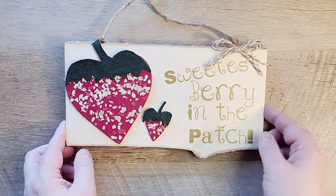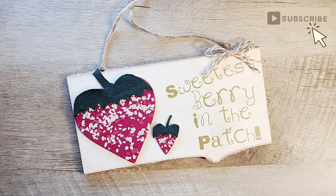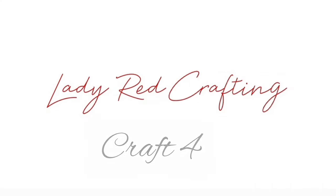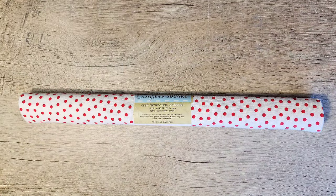What side do you like better — 'welcome to our patch' or 'sweetest berry in the patch'? Let me know what you think in the comments below! It's a quick and easy strawberry you can make. Let's start with our heart and some polka dot fabric.